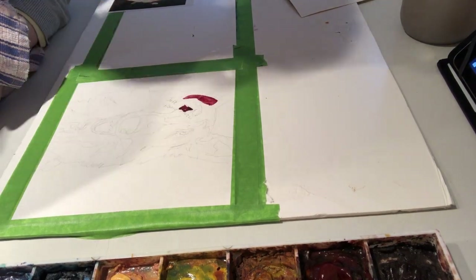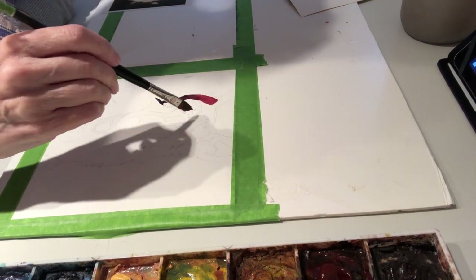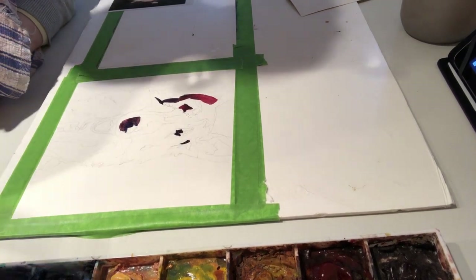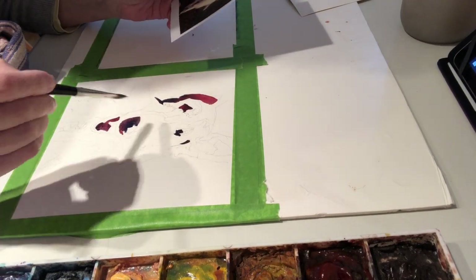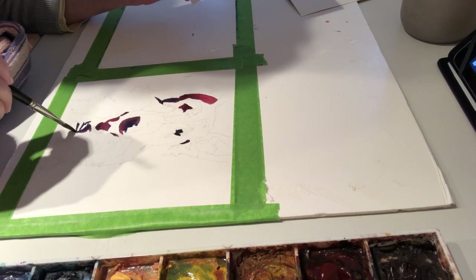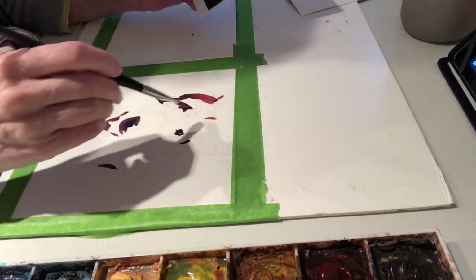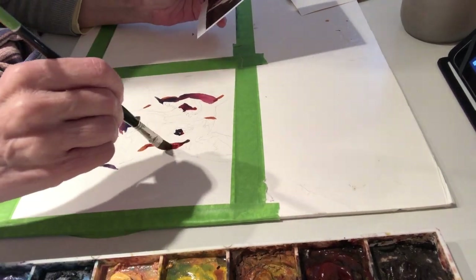Here's the first step: I put in my darkest darks first. I'm using three colors to do this — this is my usual triad for starting on dark value shapes. It is Ultramarine Blue, Alizarin Crimson, and Burnt Sienna. That's all I have on my palette right now. I'm using a number 10 flat brush, and this is four times as fast as I normally paint. I'm only looking for the darkest darks here, and I want to get those in.